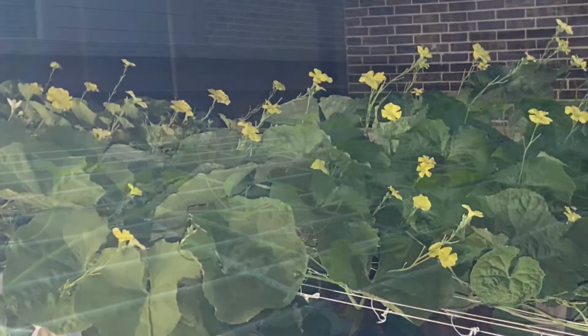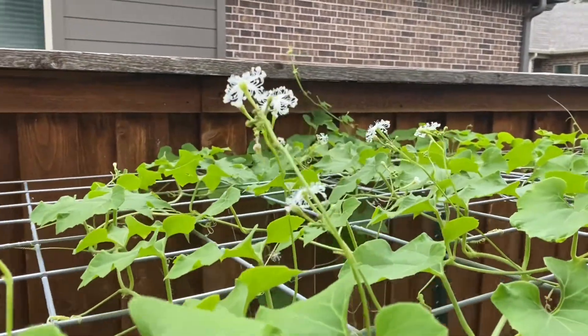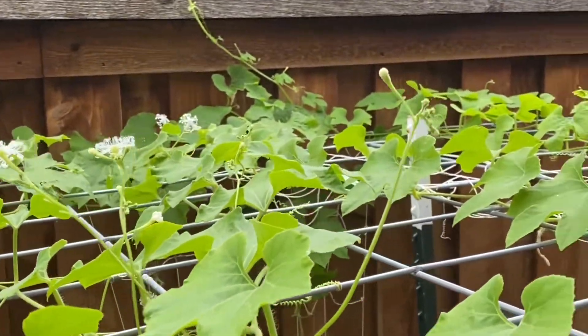Many times, you see hundreds of flowers on your plants and might be expecting most of the successful veggies out from them. But to surprise, zero veggies.